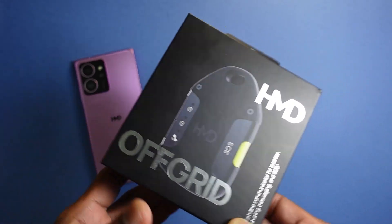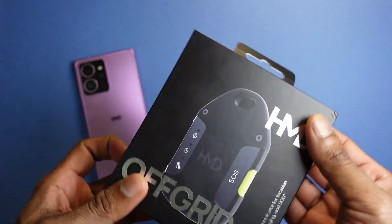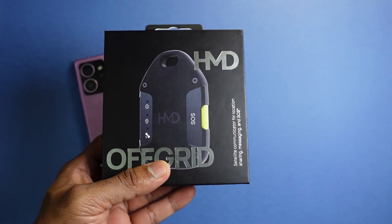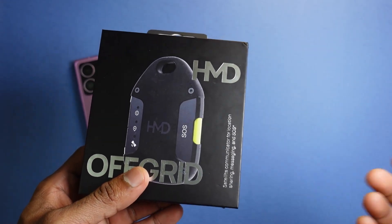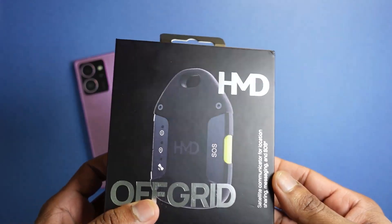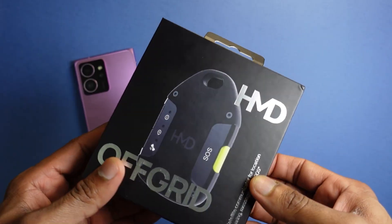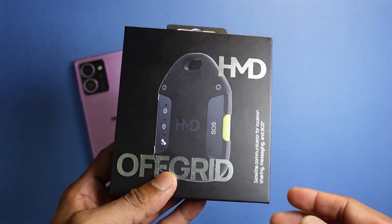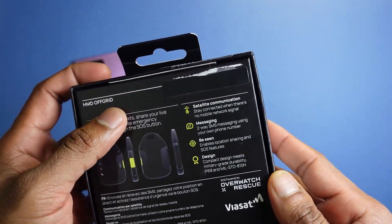You do need a companion device — the HMD Off-Grid connects to any iOS or Android device to give it satellite communication capability. Satellite communication is on the rise and is being marketed for devices like Apple iPhone 14 and above, Google Pixel 9, and even Huawei devices. The Off-Grid allows any Android or iOS device to enjoy satellite communication through an affordable subscription plan.